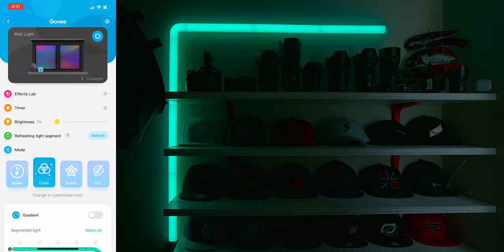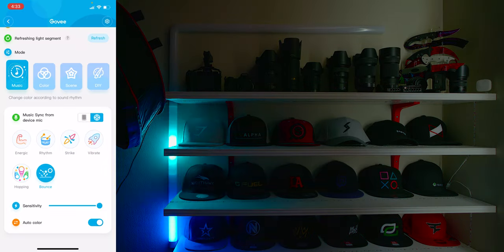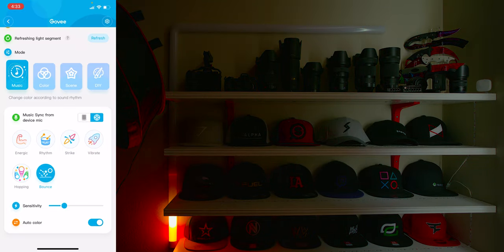The refresh light segment option is for when you add or remove a segment — it tells the app to refresh and show the correct number of segments. After that is the Mode section, where you can do all kinds of things.